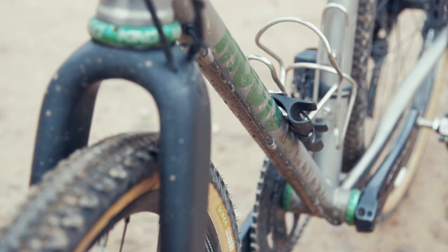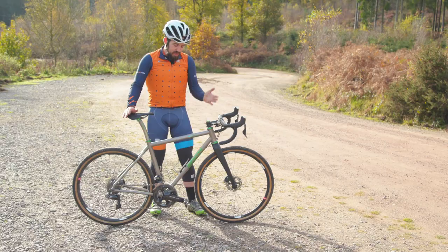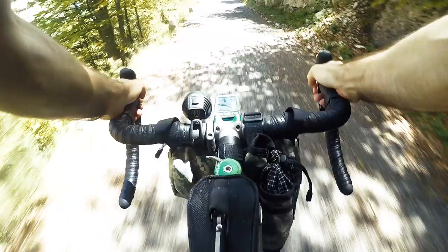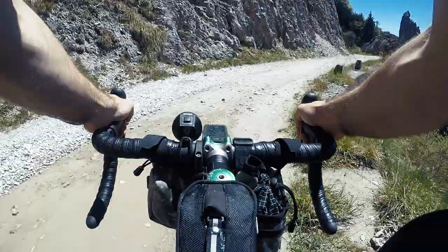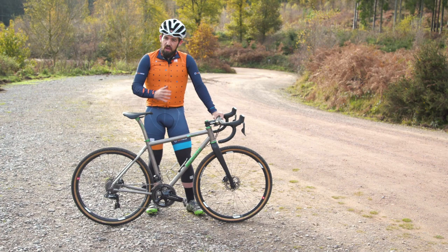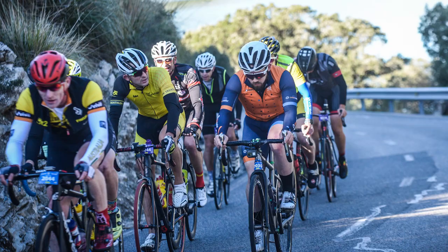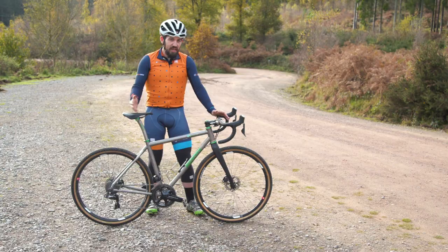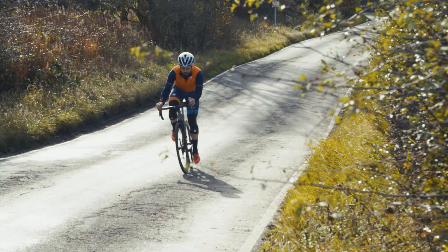Another nice touch is the externally routed rear brake hose. If you've ever had to deal with internal routing, it can be horrendous, so this is just a nice easy thing to have. The ethos of this bike is being able to do a whole range of things very competently, and it definitely does that. I've ridden gravel races, big road rides, semi-light bikepacking with the Jeroboam 300, hill climb training, and it's been my commuter. Throughout all those events, it's just been no stress.